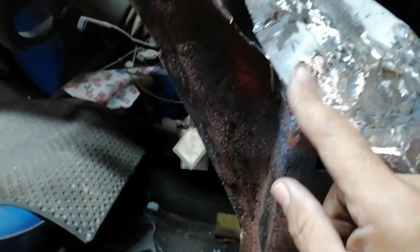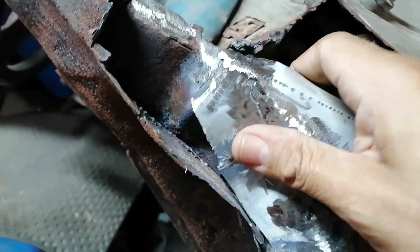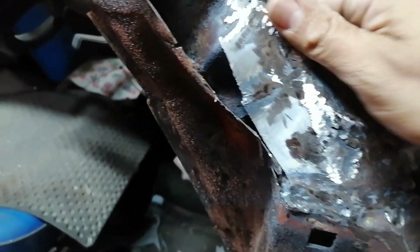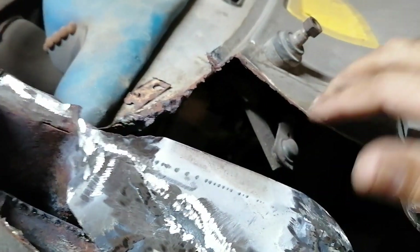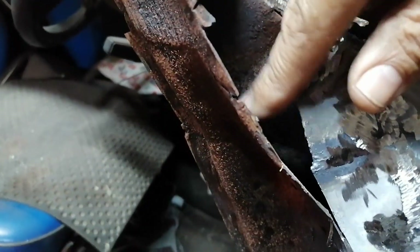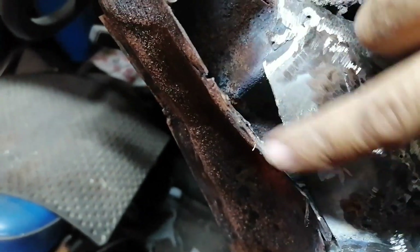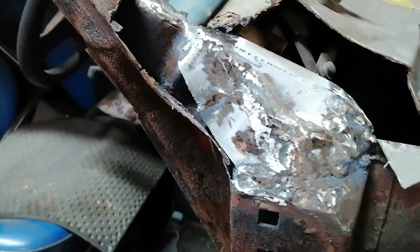I'm going to weld all this up here and put another plate in here — I think that's what I'm going to do just to strengthen this section a little bit more. Although this is going to be all joined up here, I still feel I want to come down with a plate to this section. I'll decide what I'm going to do and then weld that section in there.